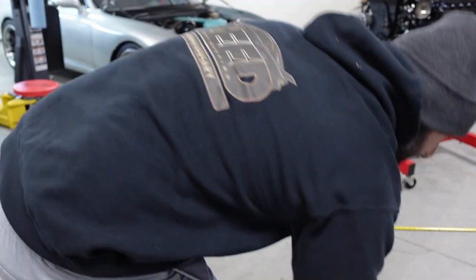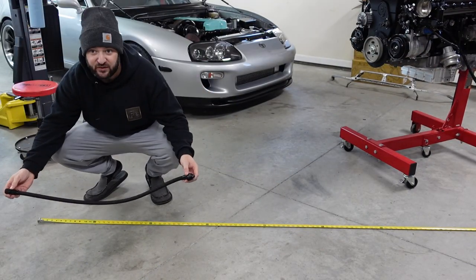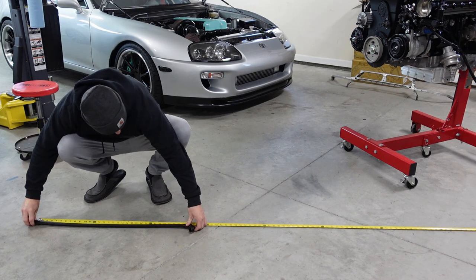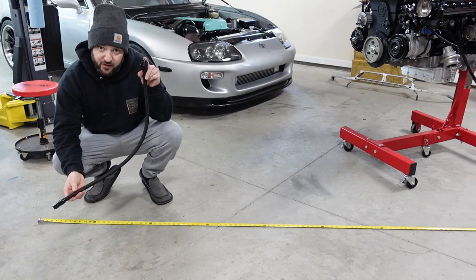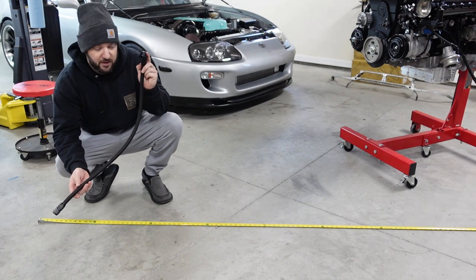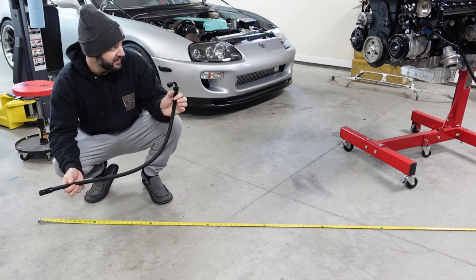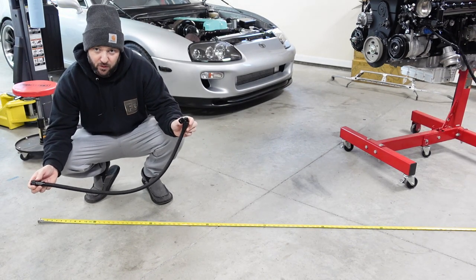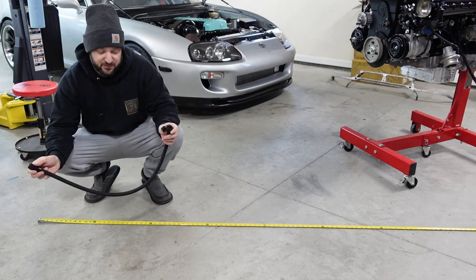I said I'd give you some measurements here. You don't measure from end to end of these fittings because the hose actually sits somewhat inset in. This one here would be 32 inches. This is what goes from the front of the fuel rail down into the radium fuel filter. There's slack in this, so don't worry — 32 inches is exactly the hose length you'll need. This will work for pretty much any fuel filter in that area.